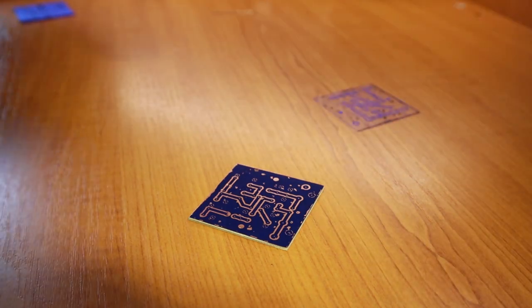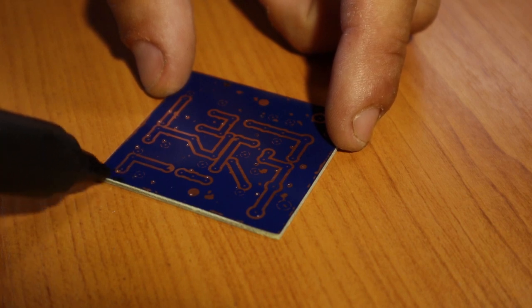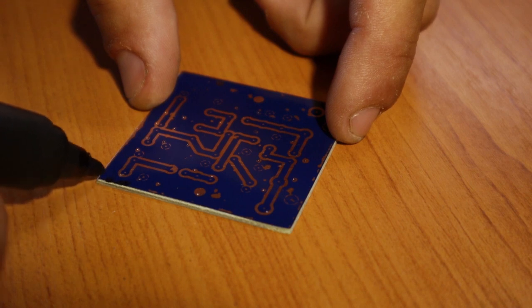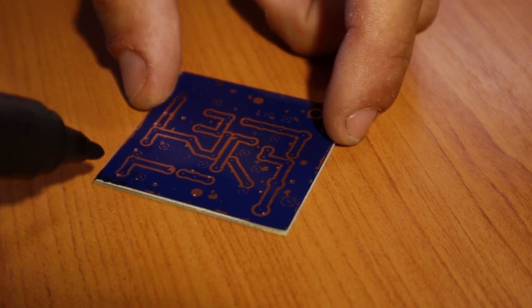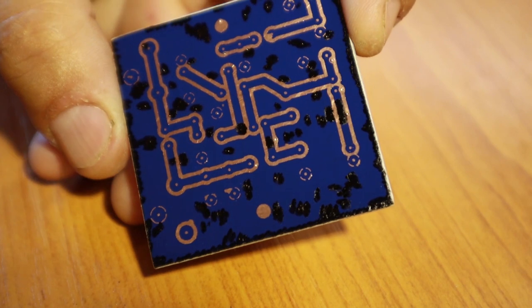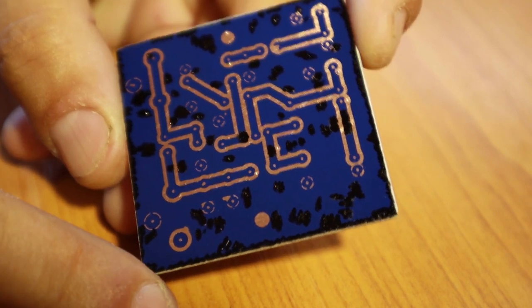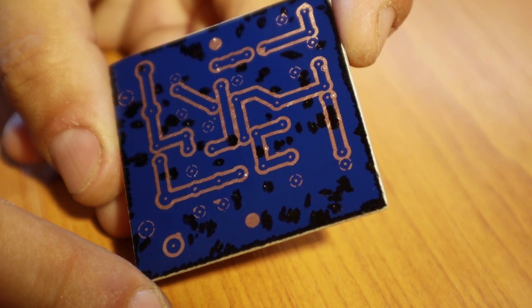Since the transfer didn't stick perfectly, I'll have to redraw part of the design. I take the marker and start drawing all the little pieces that are not covered by the ink. This might take a little longer, so I'll just do it and then show you how everything looks at the end. I've finished drawing all the corrections — it's not perfect, but for such a simple transceiver the board is good enough.